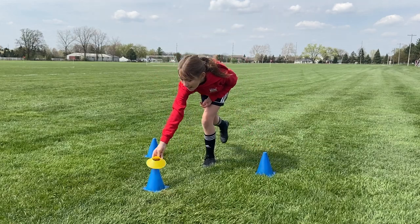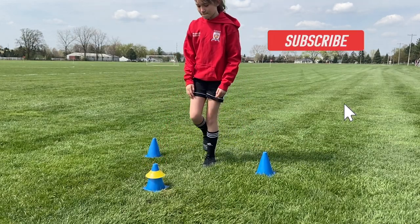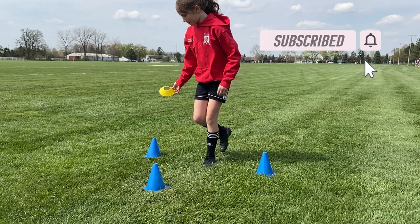So from the left to the front cone and then from the front cone to the right, making sure to switch and use both your left and your right.